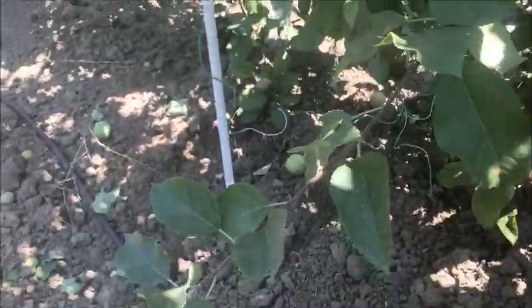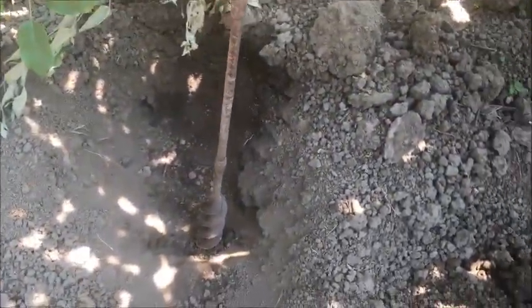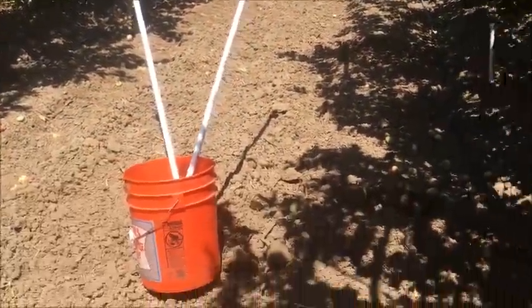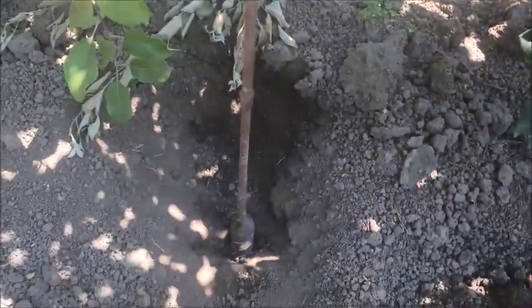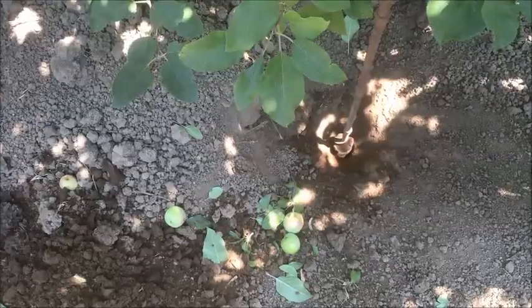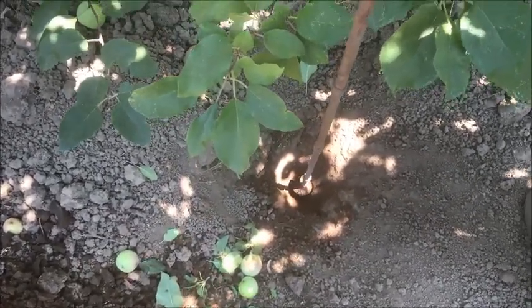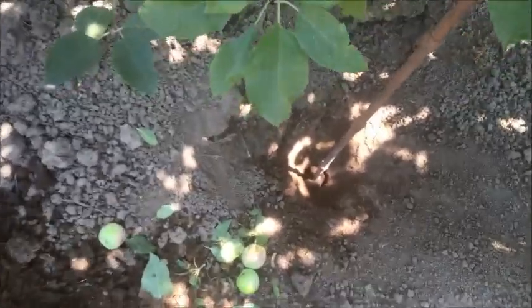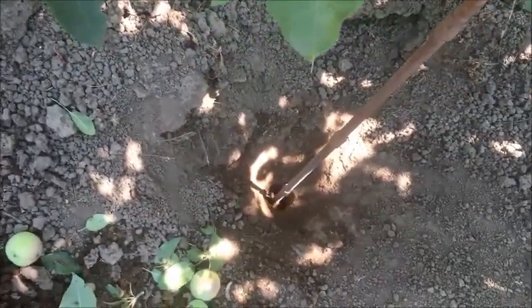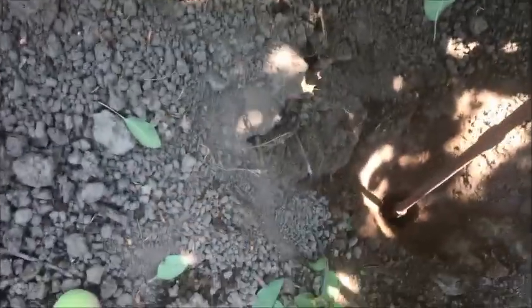We are placing sensors at 12 inches, 24 inches, and now we are starting to dig another hole for sensors at 36 inches. This is 36 inches deep — each nut marks one foot, so this is one foot, two feet, almost three feet.